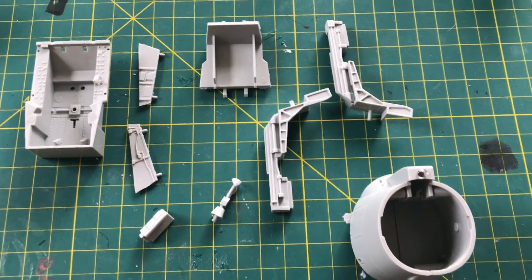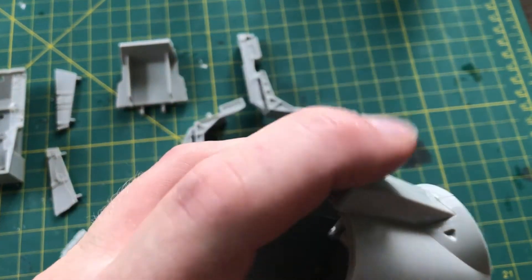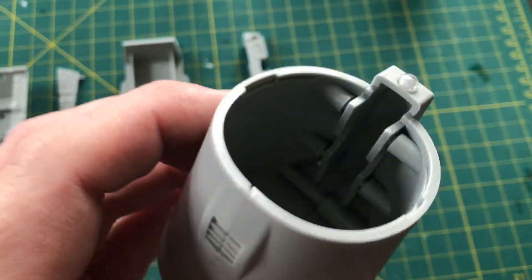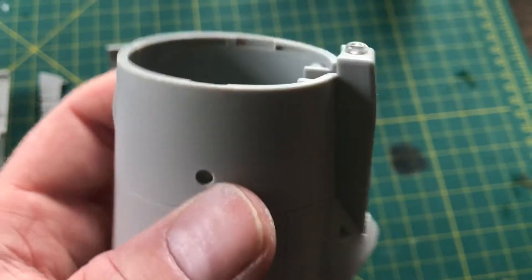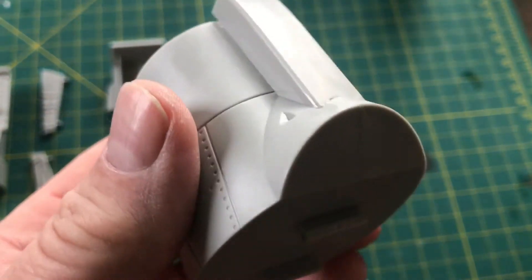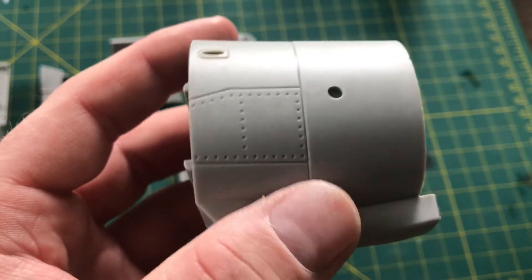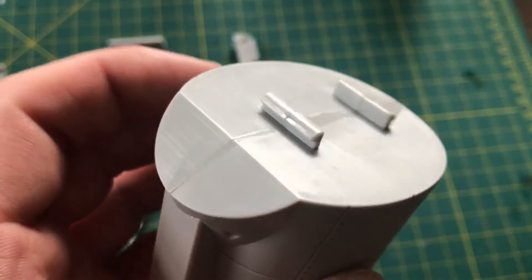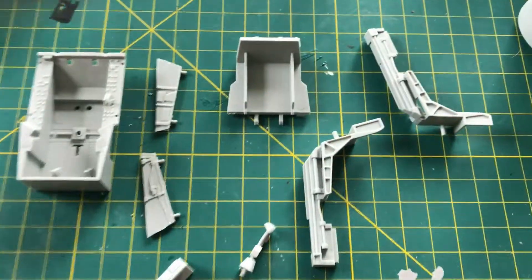We're back with our next section. I went ahead and assembled this one — it was a pretty easy piece, just two halves, this piece, and then a little clear piece. No screws or anything required. I think this is going to be part of the nose cone. Great rivet detail and everything — really impressed with it.